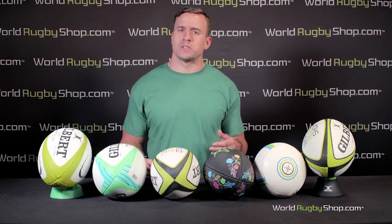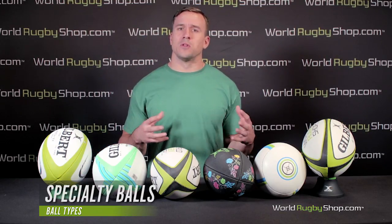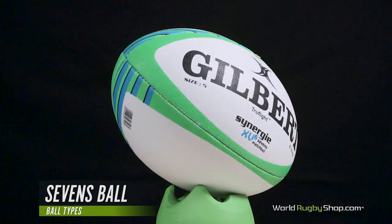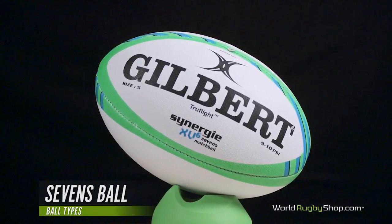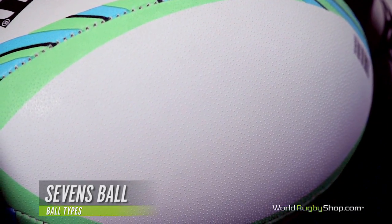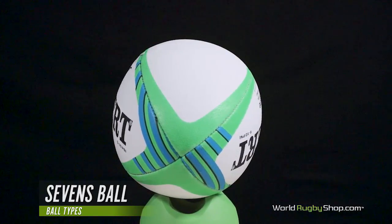Sometimes different circumstances in training require specialization that a standard ball can't offer — this is where specialty balls come in. Sevens rugby balls are designed to maximize passing and catching performance, given the relatively small amount of kicking done compared to 15s. As a result, the grip on sevens rugby balls is usually very aggressive with high angular dots, and the ball has a slightly narrower, more torpedo-like shape, making it easier to handle but slightly more difficult to kick.